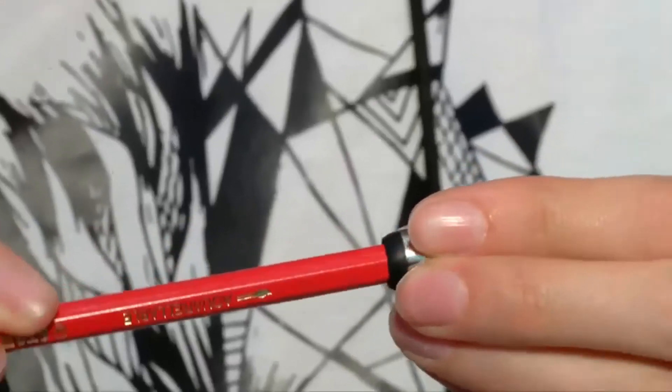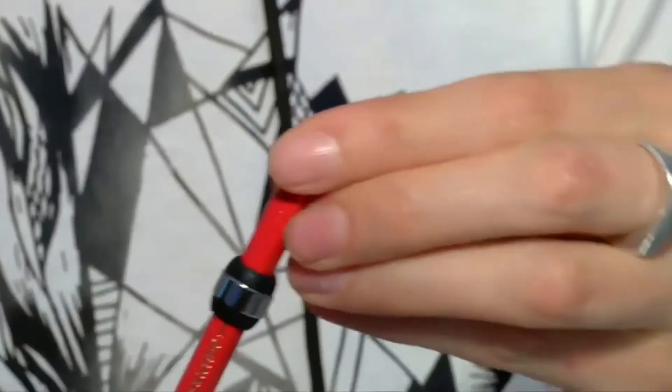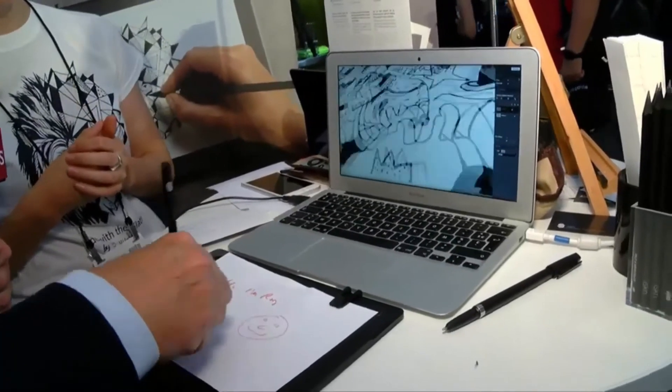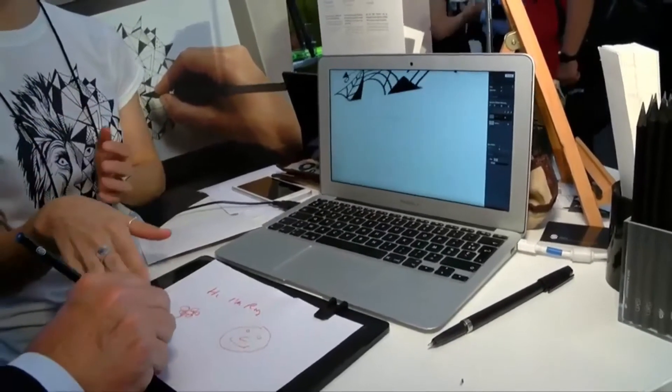You can use absolutely any pencil or pen and slide this little ring, so you get to keep your favorite notebook, your favorite piece of paper, your own pencil. We don't enforce a stylus or a special tool to actually draw, create, or navigate. You can use your own, and this is where the magic happens.